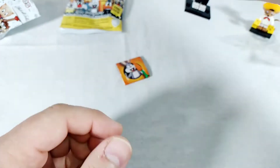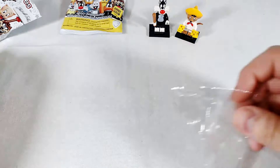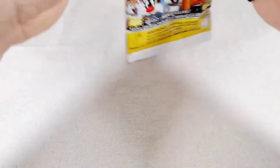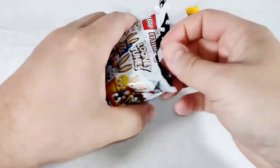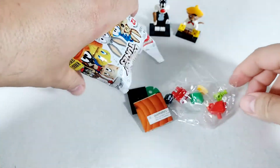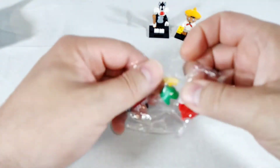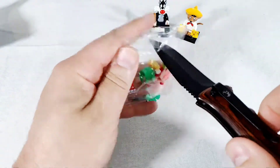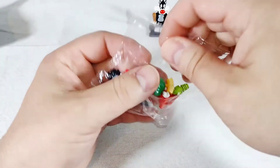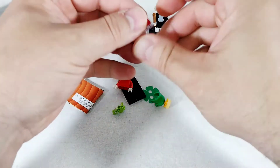Set him down, set him next to Speedy. All right, and our third and final one for the day — let's see what we got. Big bucks, no whammies — and... Marvin! Oh, the only thing that would have made this set better is if instead of Daffy we would have gotten Duck Dodgers. Oh, I love Marvin!